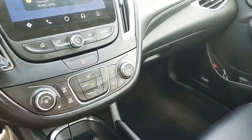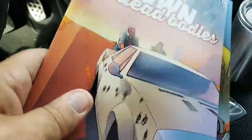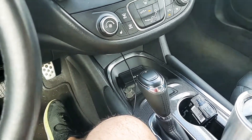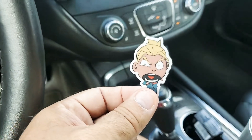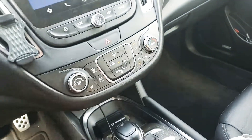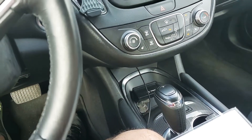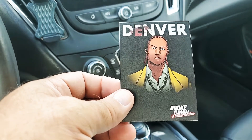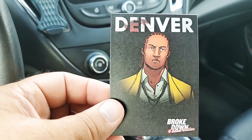So we got issue 1 and issue 2. We also got a sticker — I like that, it's kind of cute. It looks like one of the main characters. And then I got what looks to be a trading card. It's the Broke Down and Four Dead Bodies card. This is Denver, he's the second main character of the book.